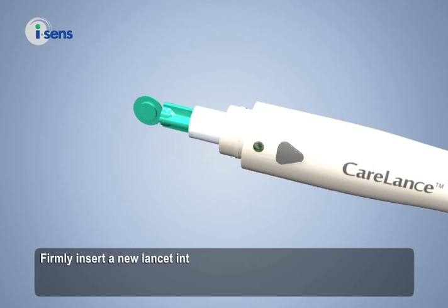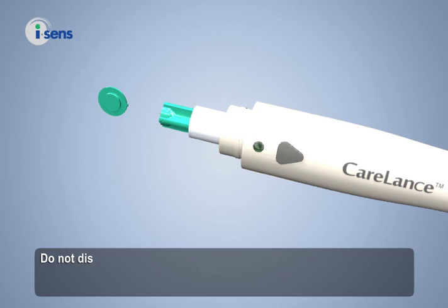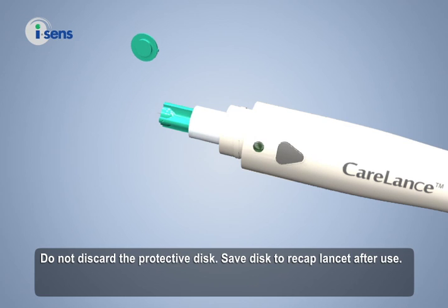Firmly insert a new lancet into the lancet holder. Hold the lancet firmly and gently twist to pull off the protective disc. Do not discard the protective disc — save the disc to recap the lancet after use.